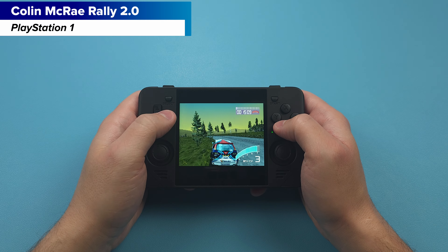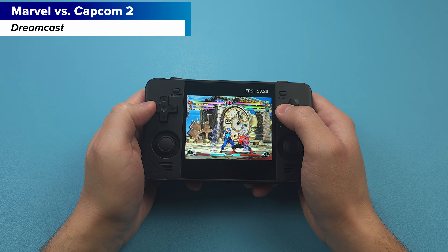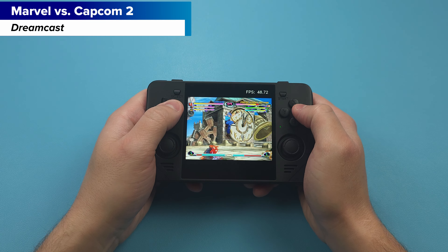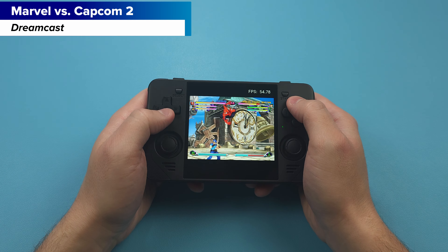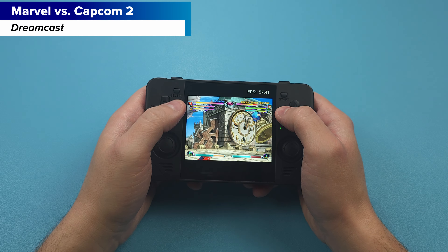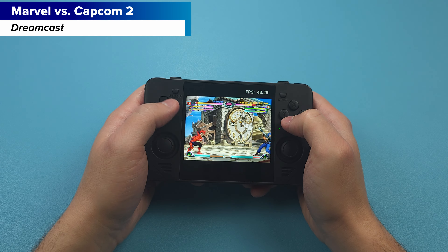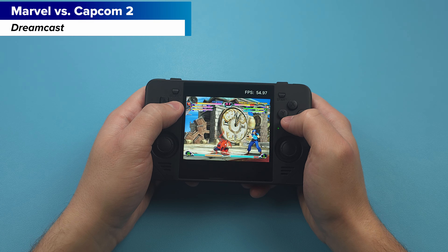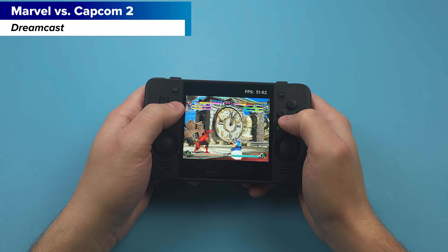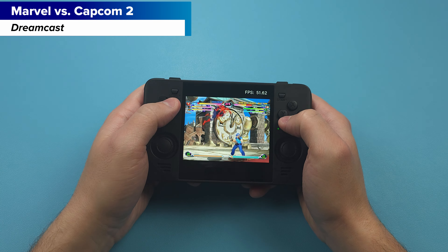That goes for anything I've shown so far. Bonus consoles would be Dreamcast, Nintendo 64, and PlayStation Portable. A lot of Dreamcast will run fine right out of the box — something like Marvel vs Capcom 2 runs pretty good but it's just not always at full speed. PlayStation Portable with Gran Turismo doesn't run that well, so you'll likely be enabling frame skip for a lot of games out of the box.